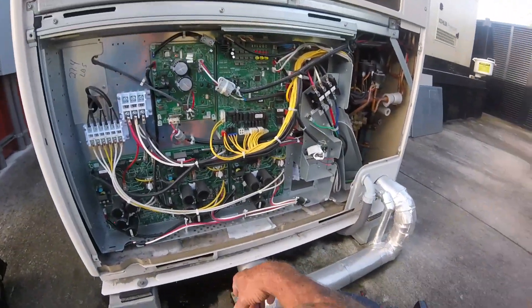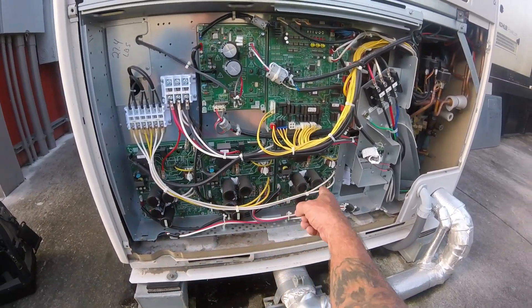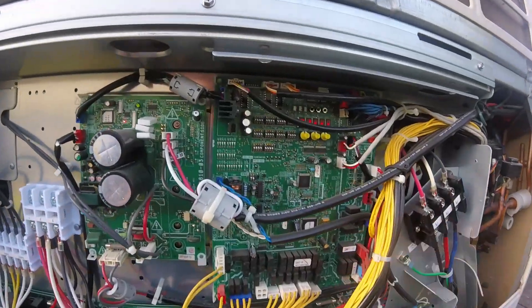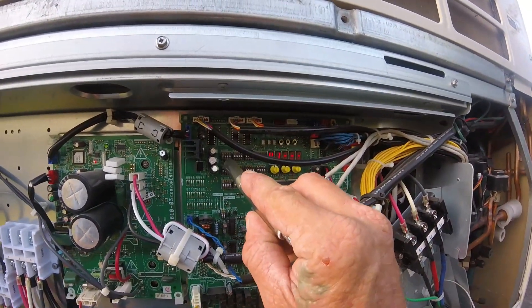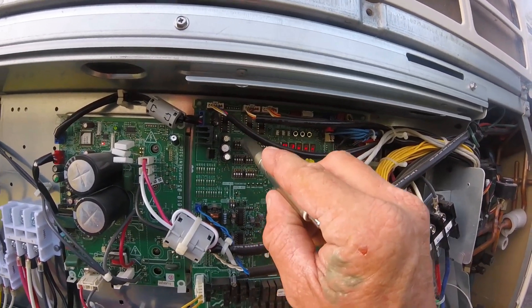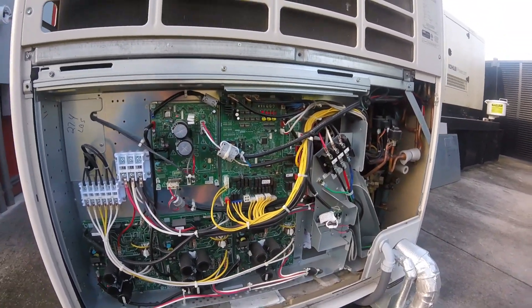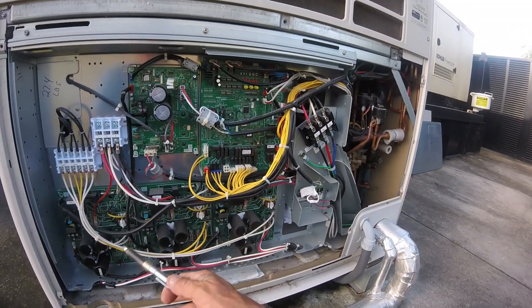You can hear it running right now. To get them running, each one of these has a board for the compressor. What I had to do is come over here to switch six - for number one on switch six, we just turned it on. It's going to ignore everything for the first compressor, so the other two can run.